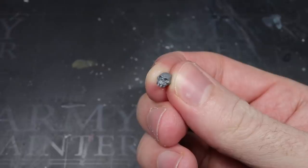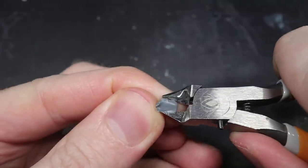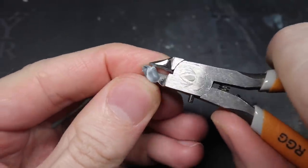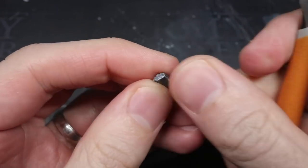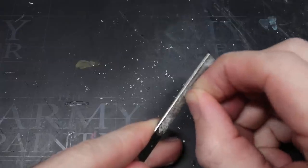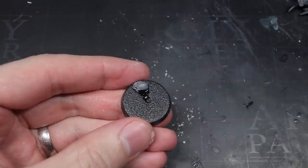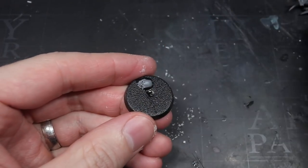The final modification to further differentiate the miniature from its base model was to change the base. Normally the Star Priest stands atop a stone staircase but I chose not to include this. However, to compensate for the raised right foot, I took an Orc skull from the Citadel skull set and clipped it at an angle. I filed this down and glued it to the base. By cutting the skull in half I gave it a buried appearance as well as creating the ideal height for the foot to rest on.